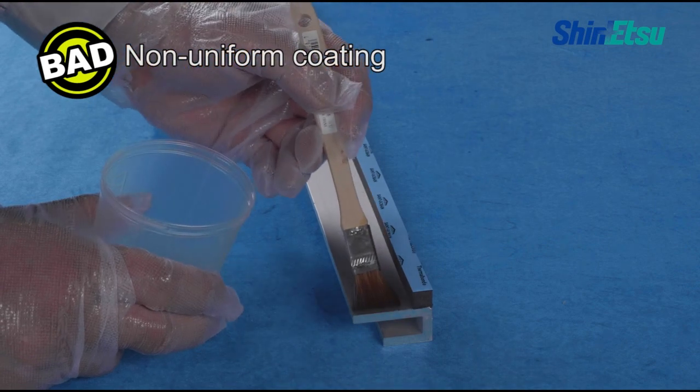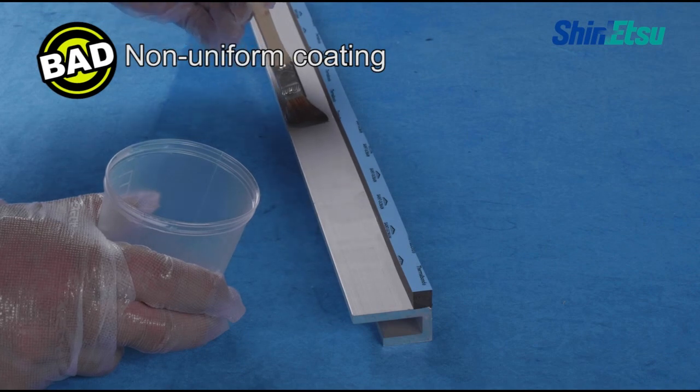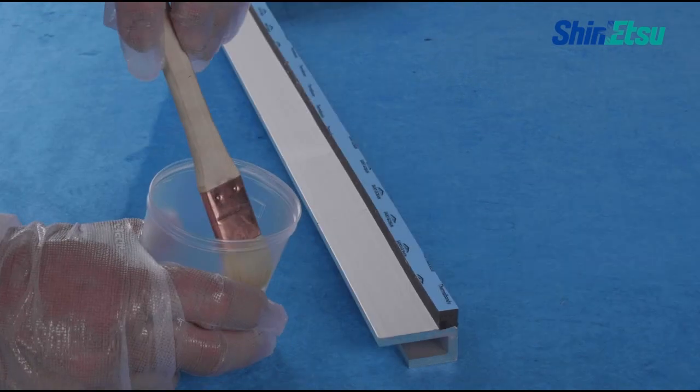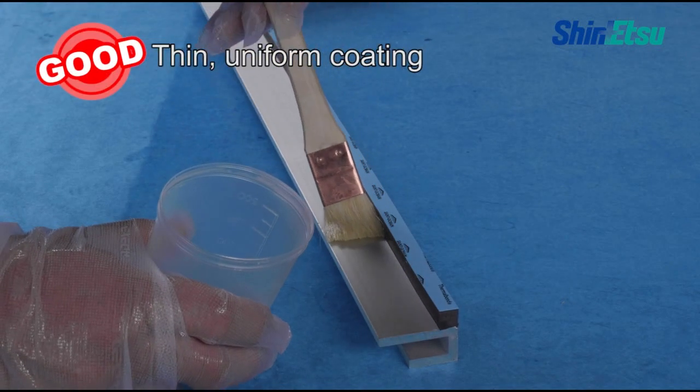Uniformly apply the primer over the entire adhesion surface. Non-uniform priming coats will cause a variation in quality. When using a brush, apply a thin, uniform priming coat like this.